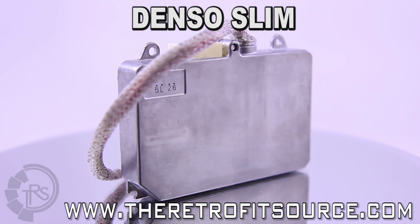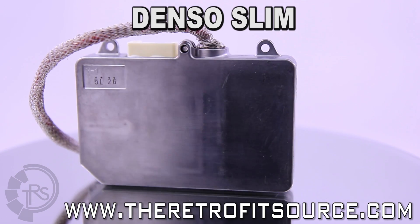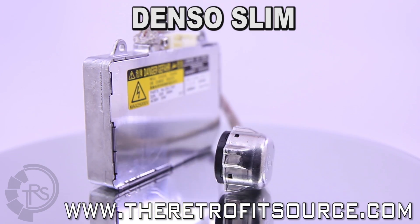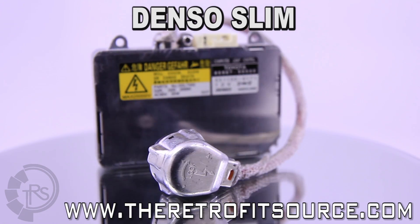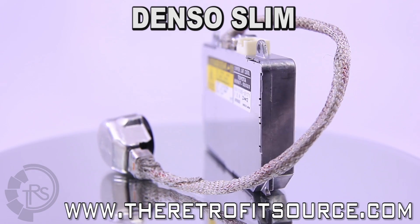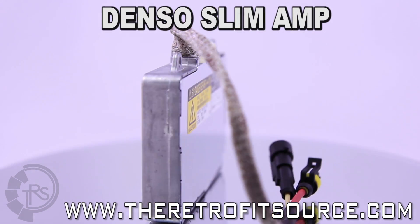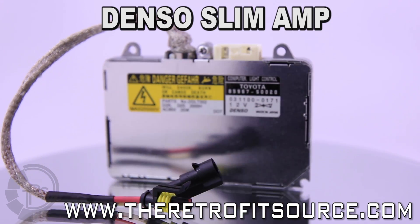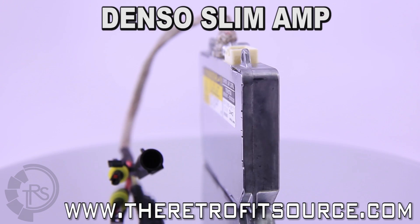They're perfect for use in an HID headlight retrofit or replacing an old, worn-out unit in your stock Xenon headlights. With all of this good, what about the bad? OEM ballasts are designed to be mounted completely or partially inside of a headlight housing, so their shell is not waterproof without your help. The Denso slim ballasts have been around for years — if it ain't broke, don't fix it, as there's virtually no room for improvement.